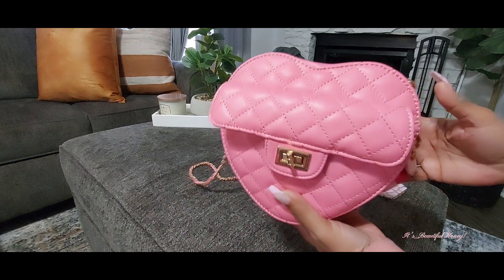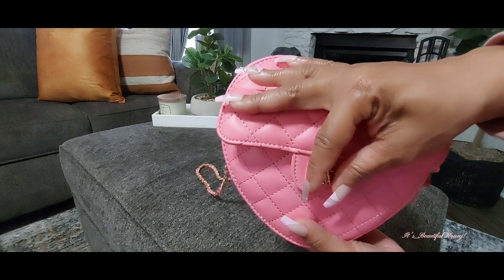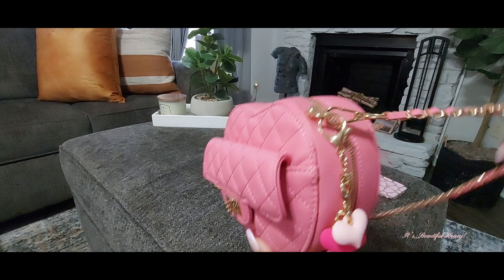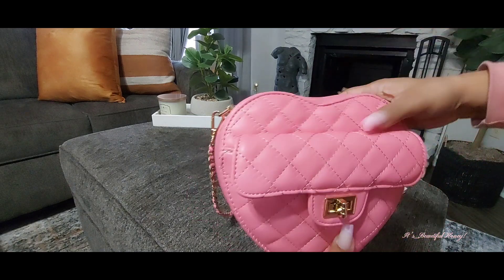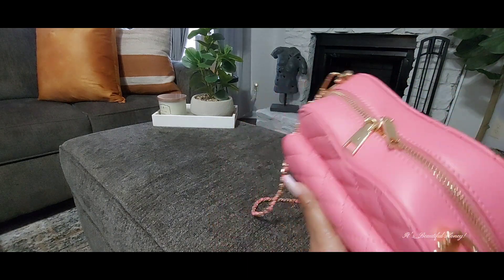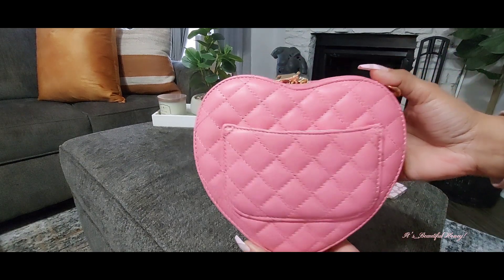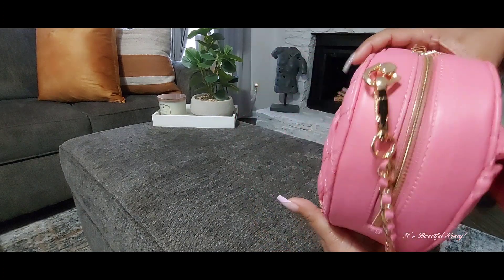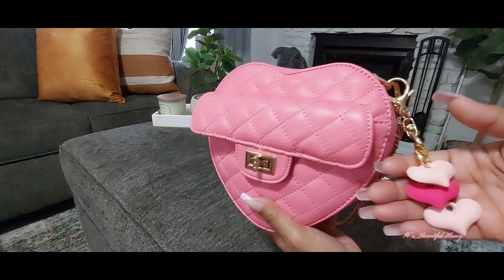Let me give you a look over the outside of the bag. You do have this functioning pocket here with the turn-lock opening closure, gold hardware, and the pink and gold crossbody strap which is removable. You have the double zipper pulls on the top and a pocket in the back. What made me really like this bag was the quilted look it has, and on the side I just have this little charm from Shein with the multicolor hearts on it.